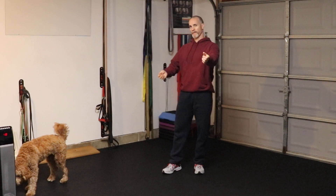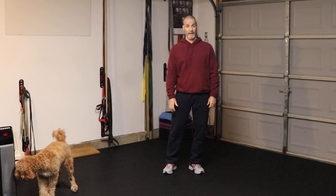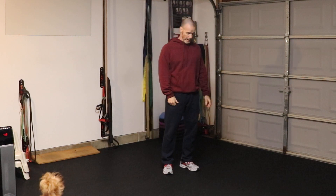Hey guys, Lee Taft here. Welcome to a speed tip from my garage. My buddy Chewy may try to help coach me a little bit on this skill, so if you see him coming in, you'll know why.